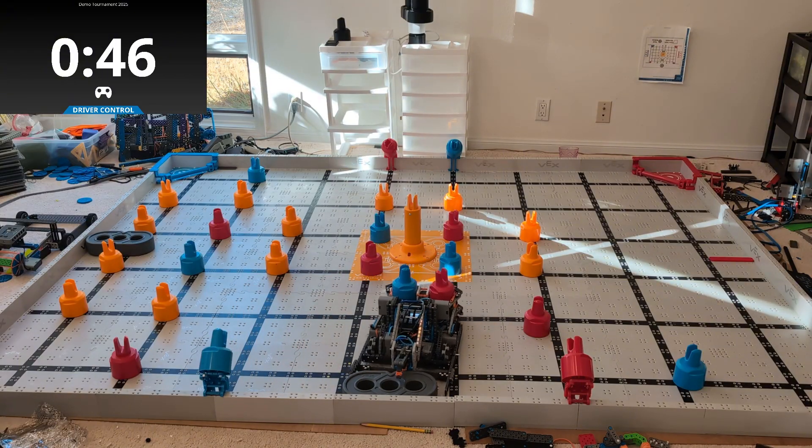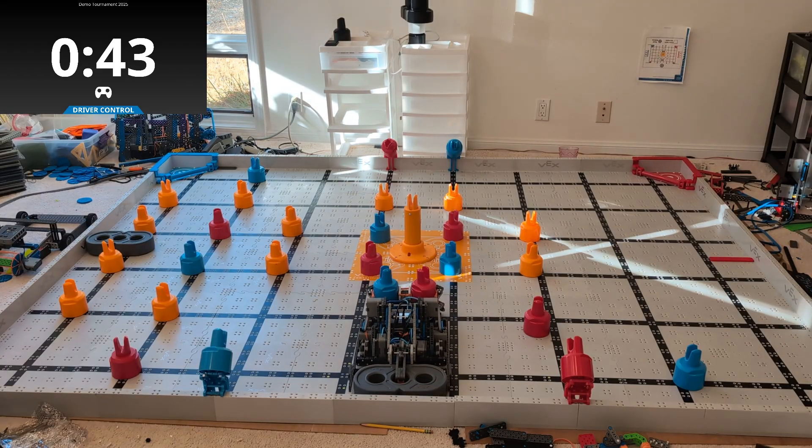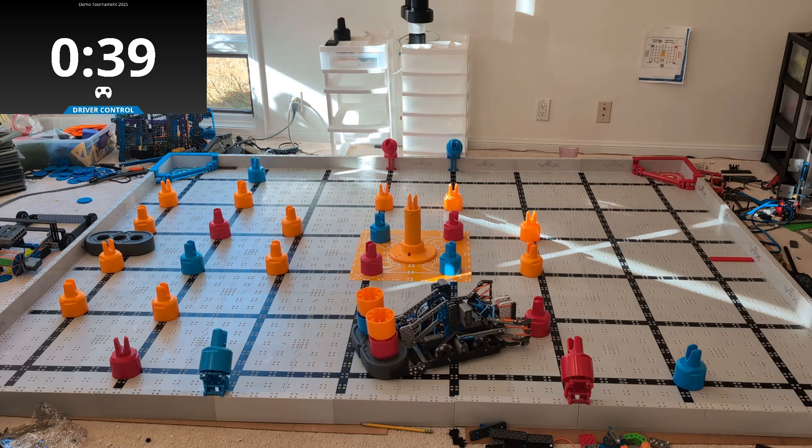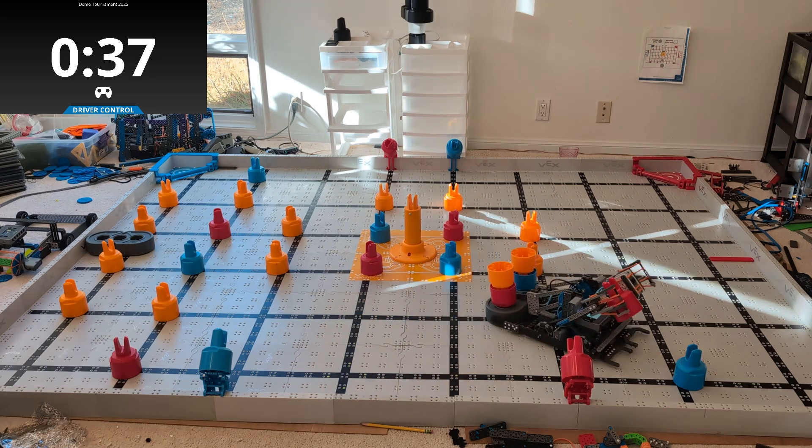Now this robot is really fascinating because it actually uses two different kinds of arms on the same robot. In general, it's a bad idea to put more than one kind of arm on a robot, but this robot is kind of an exception.